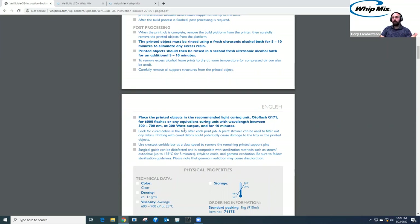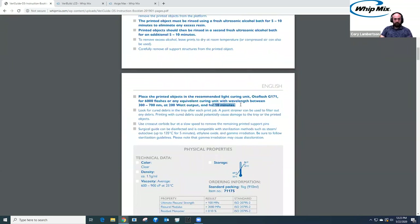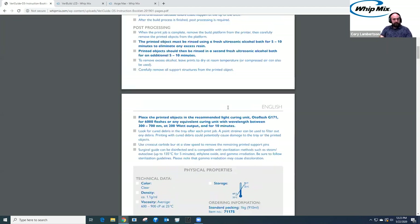You can use just about any curing unit on the market, as long as it has a wavelength between 300 to 700 nanometers and you can get a 200-watt output for 10 minutes. If you have the U-V-Tron, you can use it. If you have the Siga flash unit, it's a little iffy — it does reach between 300 to 700 nanometers, but it's not a 200-watt output, so you'd have to increase the time. There is a formula you can use for dosage of light for a certain watt output to achieve the same requirements.